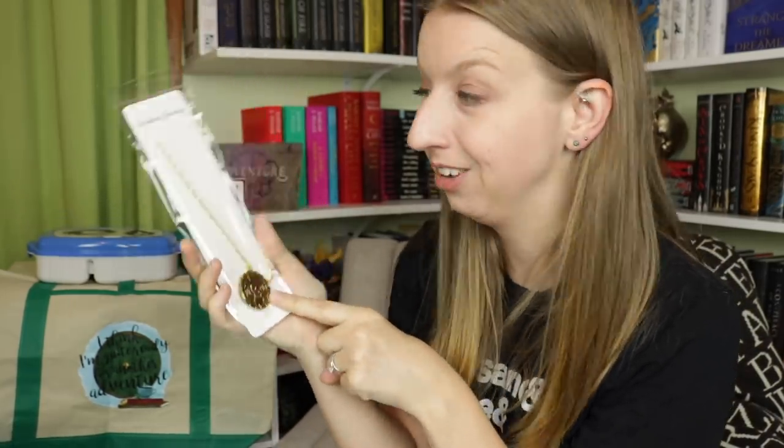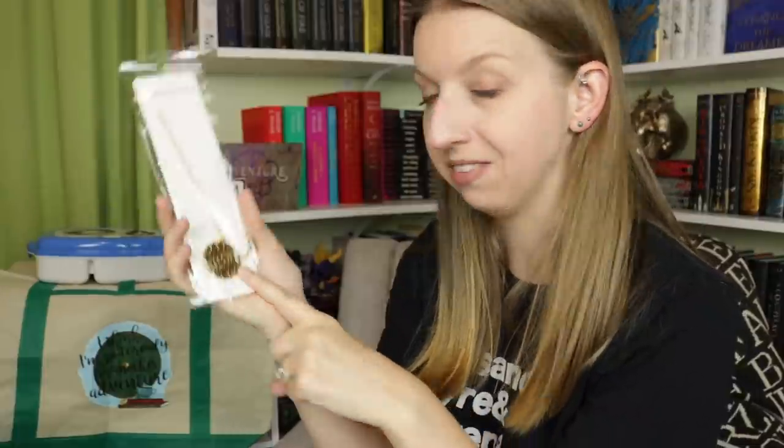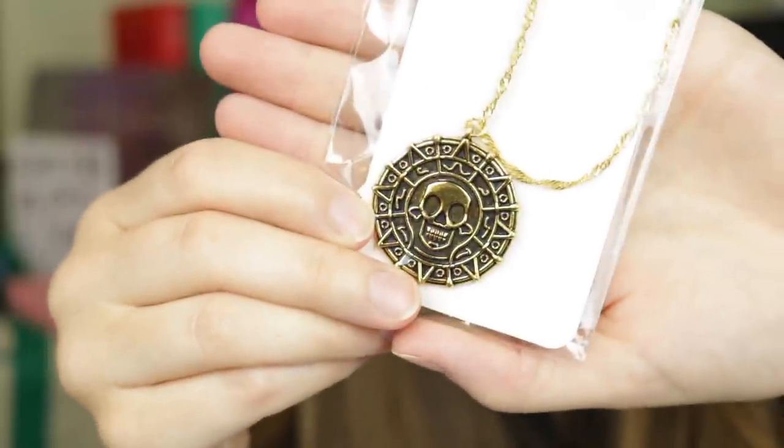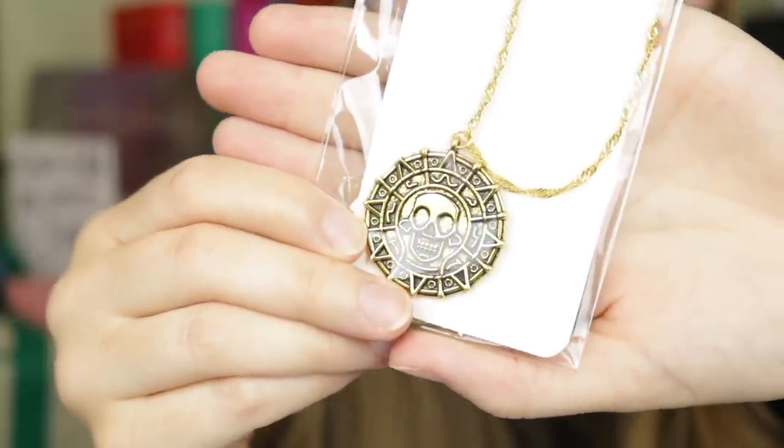Next we have what I believe is a necklace, and it looks like the coin from Pirates of the Caribbean. Is that what that is? I'm pretty sure that is — the medallion coin thing from Pirates. I'm pretty sure it is.